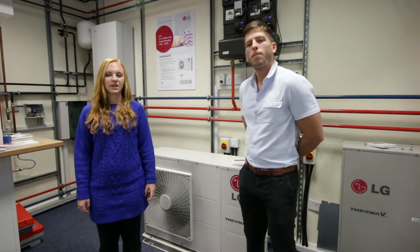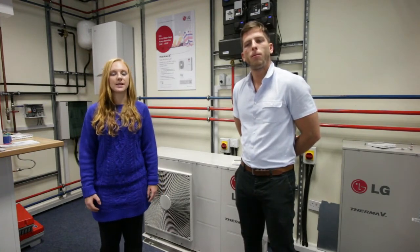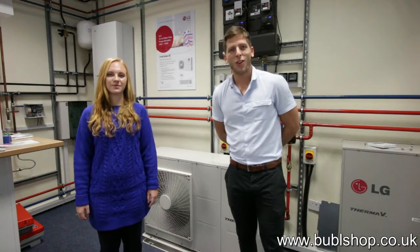We also offer training courses throughout the UK on this product. LG Electronics are a global home brand that provide high quality products at competitive prices. If you'd like to find out more information about the products we supply, head over to our website www.bubbleshop.co.uk. Thanks for watching and see you next time.